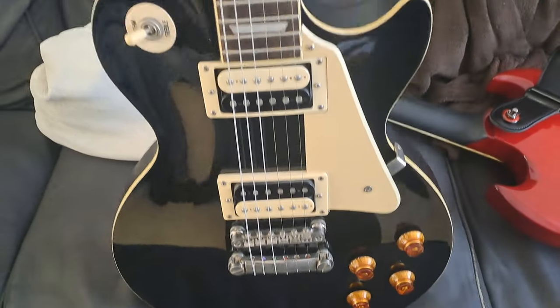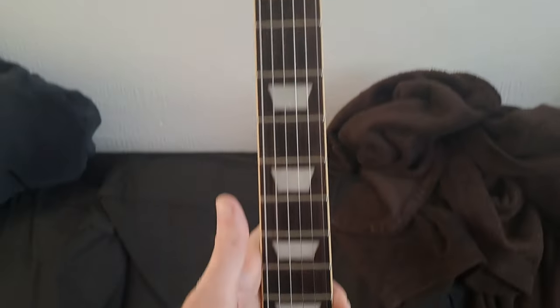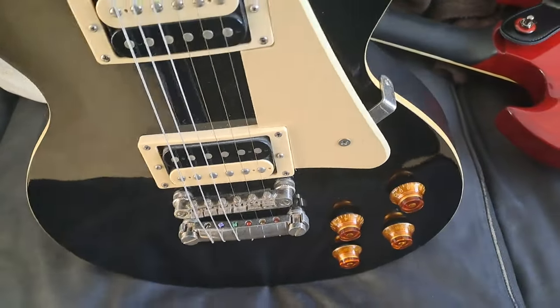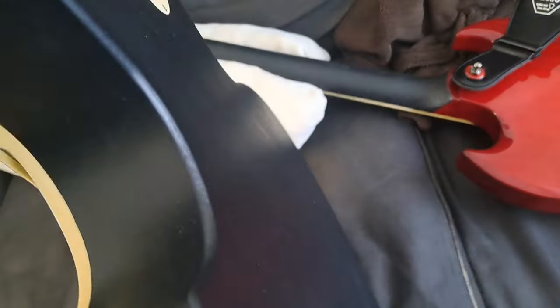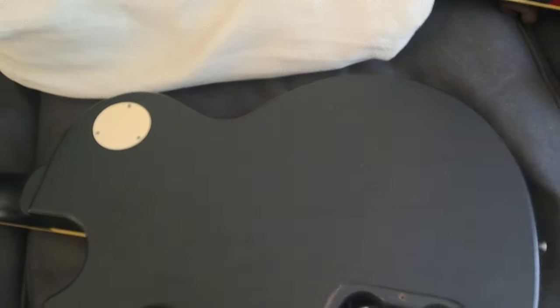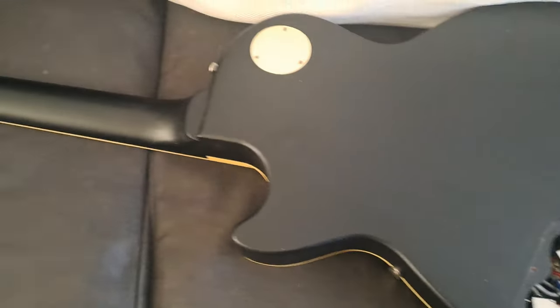Quick video on Epiphone Les Paul build quality — what it looks like inside the cavity at the back, potentiometers, all that good stuff. I want to show you that because sometimes Epiphone comes under fire for the quality of some of their stuff. They have done in the past, but I think the quality is getting really great now. Anyway, this is my Epiphone Les Paul Traditional Pro.